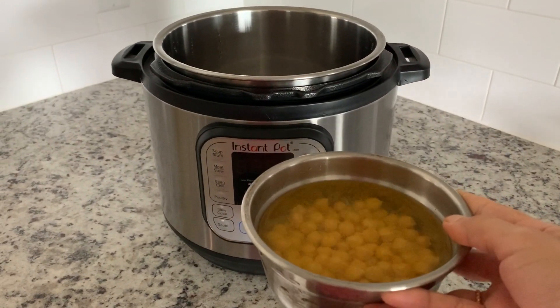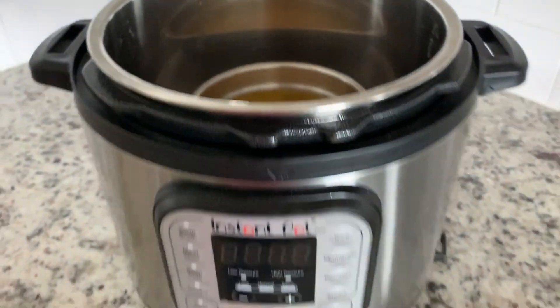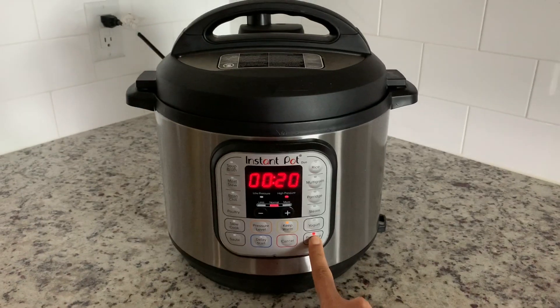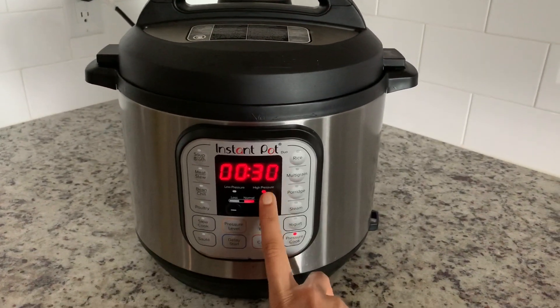I am going to cook them in an instant pot. I am going to put the bowl in the main pot, close the lid, and seal it. I am going to cook it on high pressure in the pressure cooker.